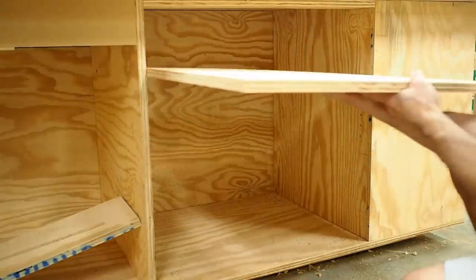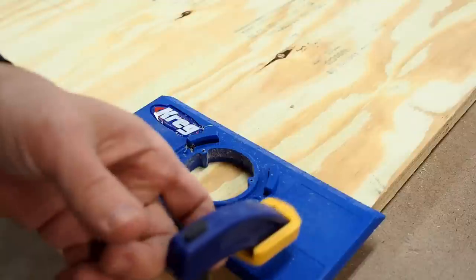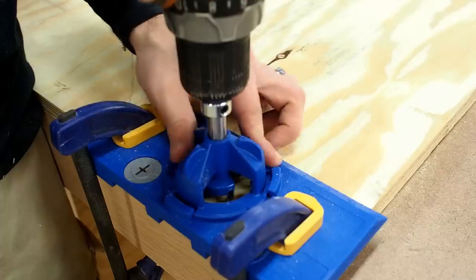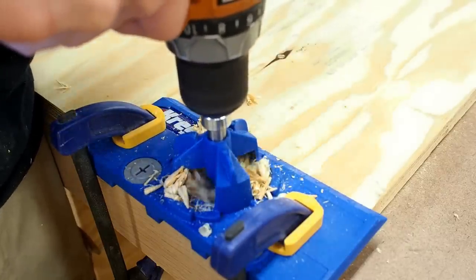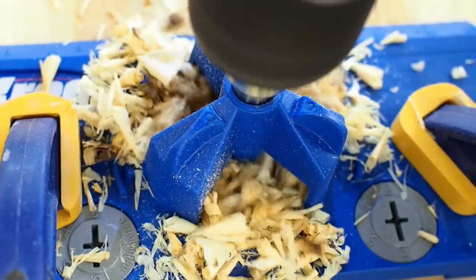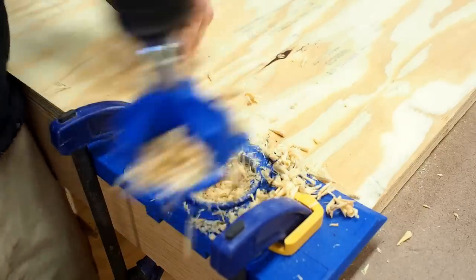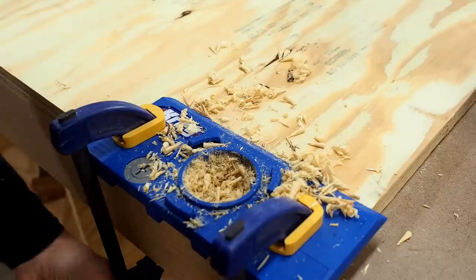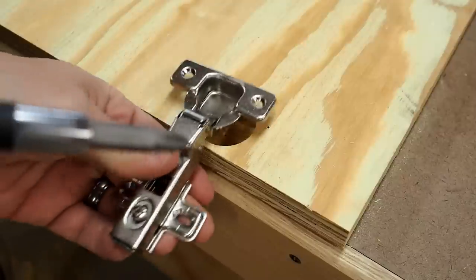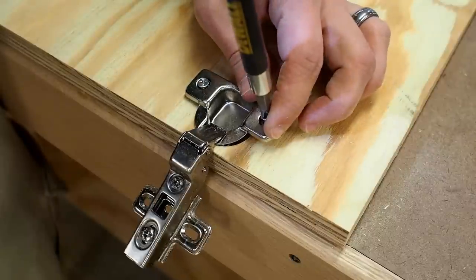With the shelf pins installed, I'm ready to add the shelf and move on to the next part of this project. To install the hinges in my cabinet, I used this jig by Kreg for drilling the hole for concealed hinges. You just drill until a stop collar hits, remove the drill bit, and then drill through your pilot holes. Remove the jig, knock out all the chips, and drop your hinge in place. After that, just add your screws and call it done.